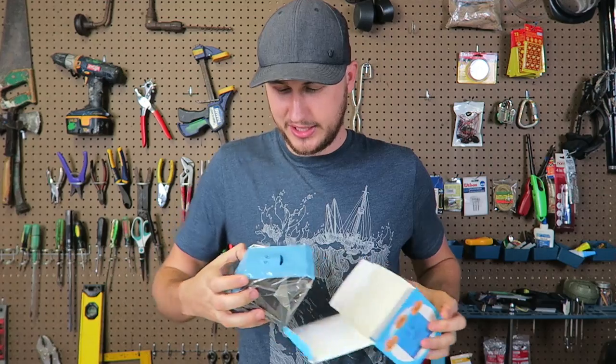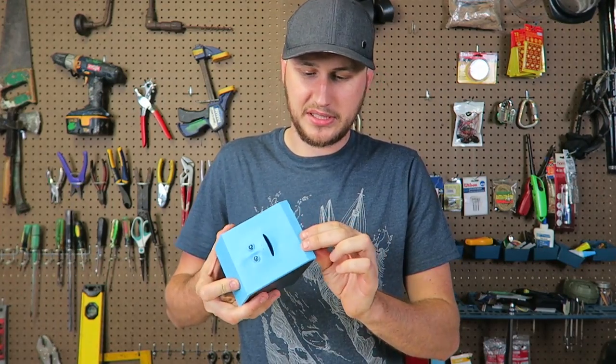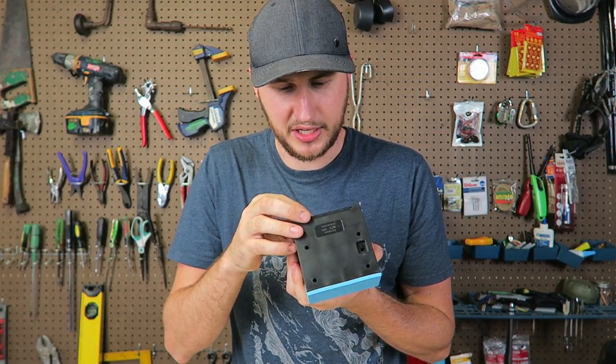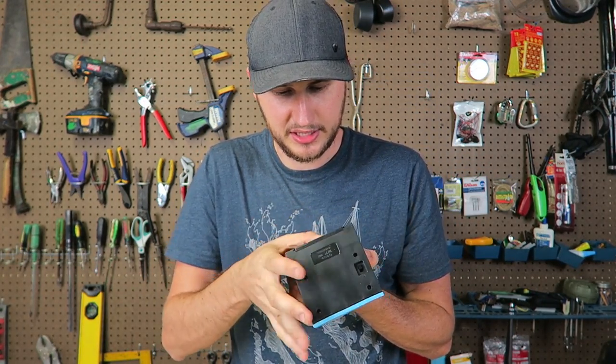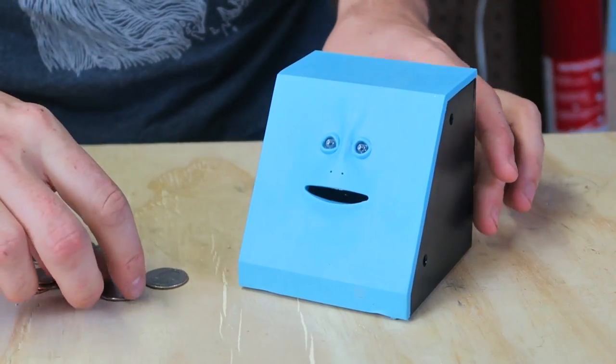I've been wanting this one for so long. Look at that face. This feels like a little rubbery. On and off right here. Of course it does not include batteries, nothing does. Looks like we need two AA batteries. Okay, it's on.